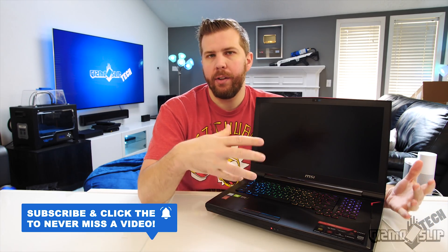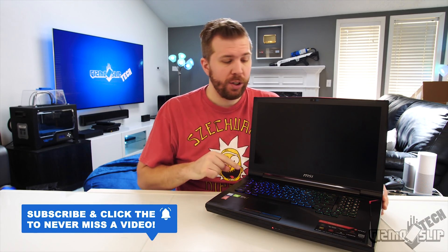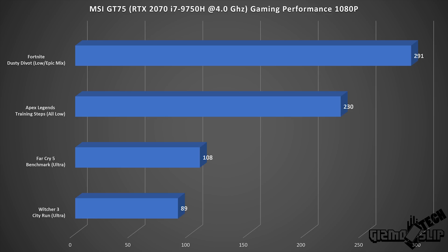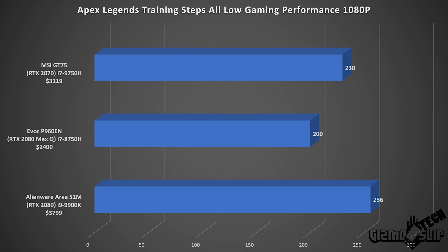We tested a number of games with this new laptop setup — I'll be doing a full review on the GT75 soon, but I'm focused on the processor today. Fortnite came in at 291 FPS — that is insane, really good. Apex Legends on all low scored 230 FPS. For both Fortnite and Apex Legends, settings were set pretty low to showcase CPU performance. When settings are low, it really shows how much the CPU can help increase frame rate, and the 9750H really improved the overall FPS in these two games. The GT75 averaged 230 FPS compared to the Area 51M's 256 FPS in the exact same test — right up there with a desktop CPU in these CPU-bound games.